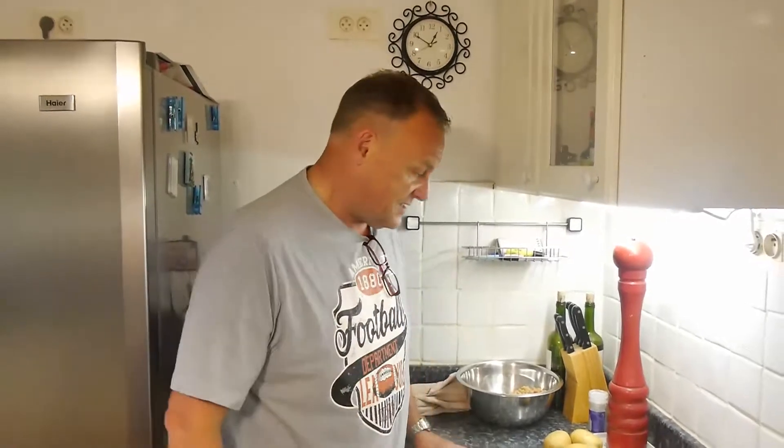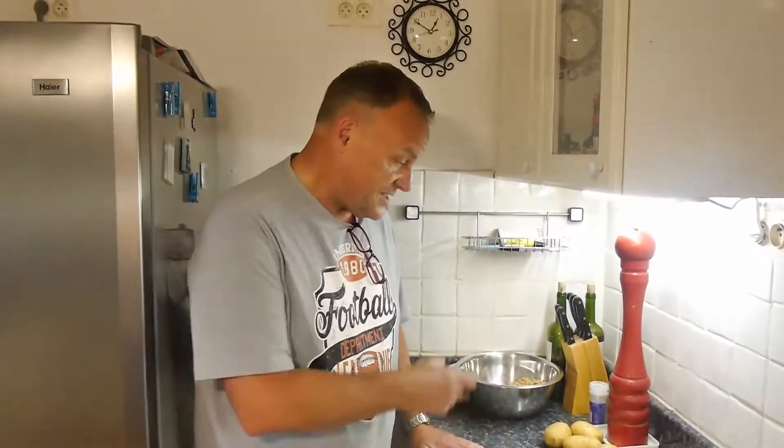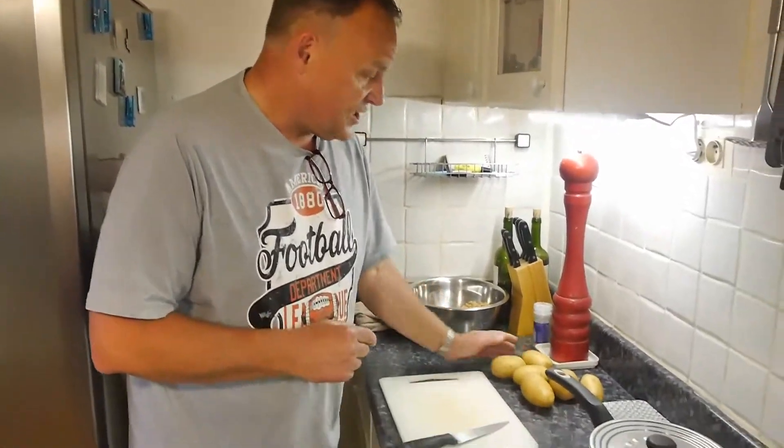Hello and welcome to another How to Bloke. Today is the 31st of May 2020. Today we're going to do potatoes in the oven.